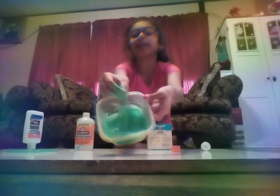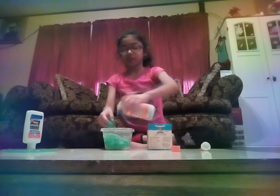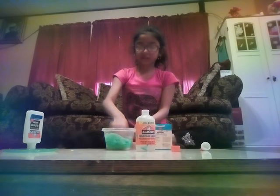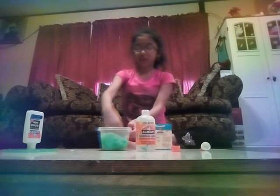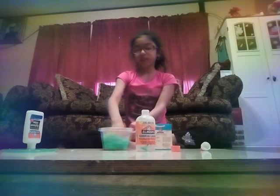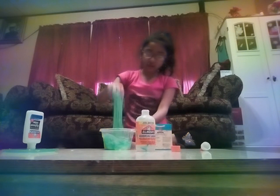Okay guys, here's the slime right now. It's still sticky, but it is stretchy. Sometimes I just pour a lot in here to make it quit and all that. I'll show you my other batch that I did yesterday — it's this blue slime. I'll show you.